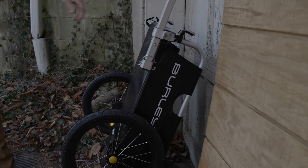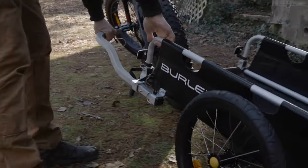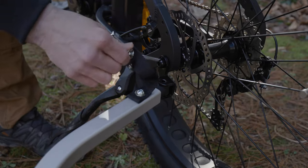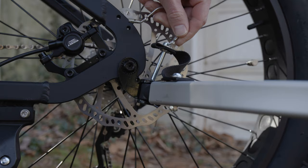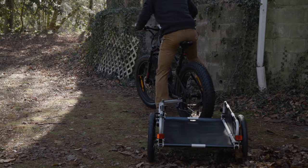A great option for folks looking to carry some extra gear on their bike rides is the Burley Flatbed Cargo Trailer. This trailer features a quick disconnect hitch, so you can take it on and off quickly, and it fits all of our all-terrain or sport models.